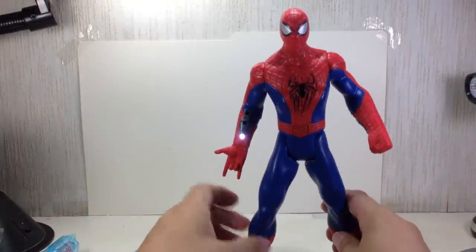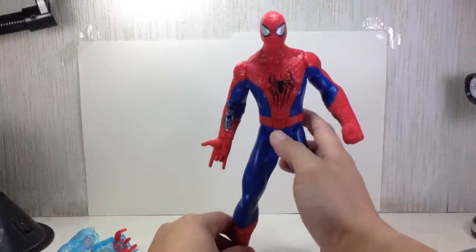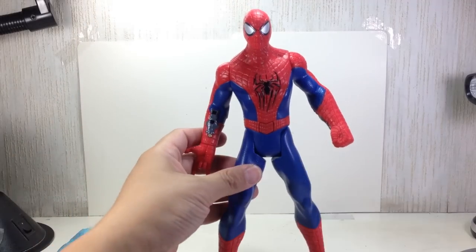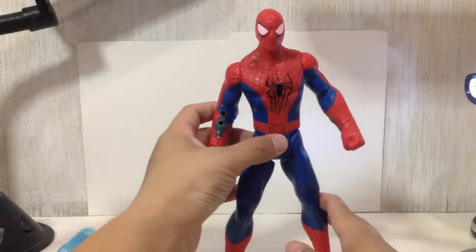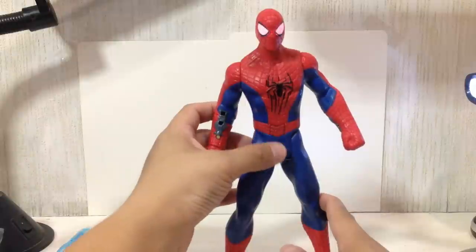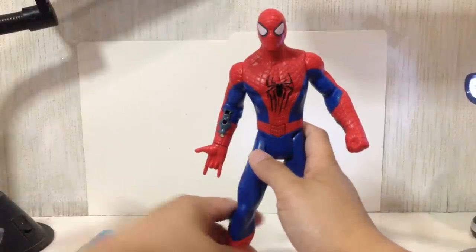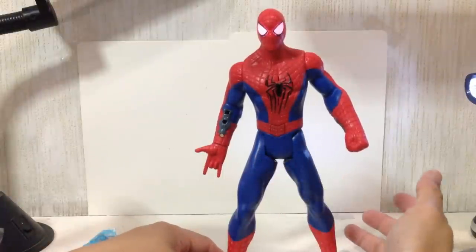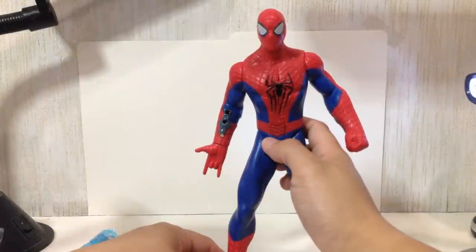The voice clips are actually activated by this button on his belt, and the lights — I think the eyes do light up. The voice says things like: 'You are one ugly dude,' 'Goblin, you can run but you can't hide' — kind of more of a cartoon voice — 'I've got you now Goblin,' 'Better than a movie,' 'Power comes great responsibility.'